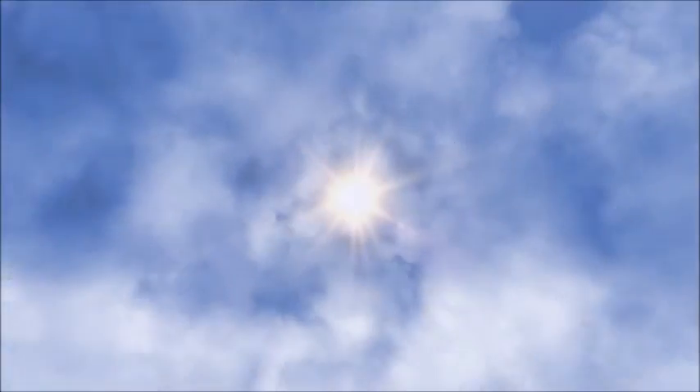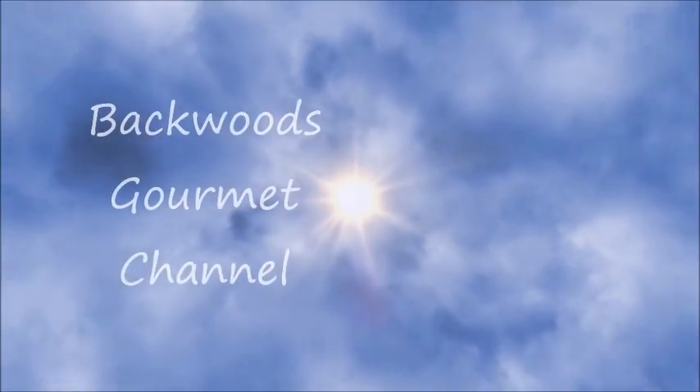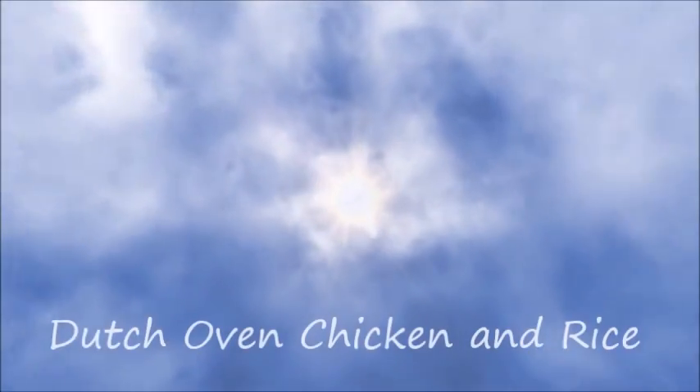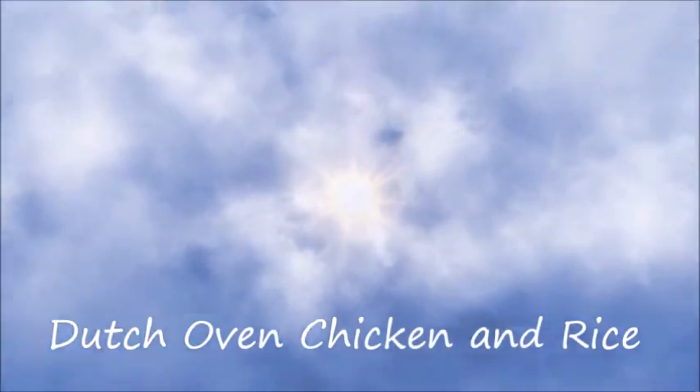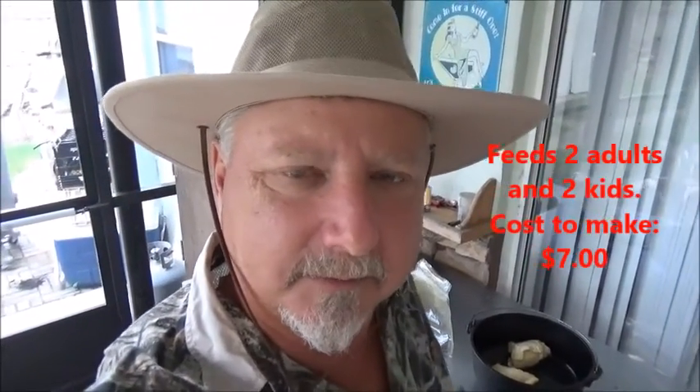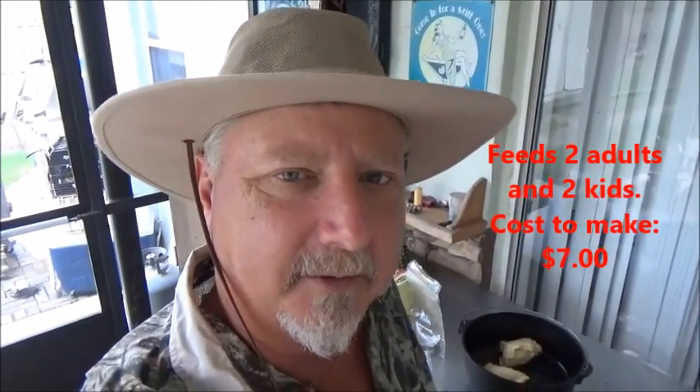Hey, welcome back to the Backwoods Gourmet. Today we're making one of my favorite dishes, so y'all stay tuned. My favorite dish from days gone by, and it's been a family favorite also, is my chicken and rice.